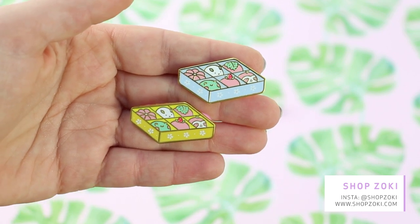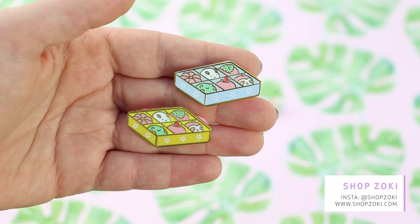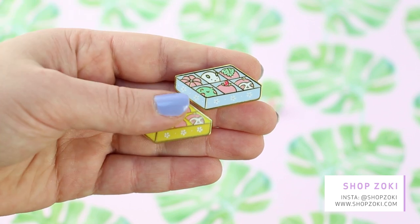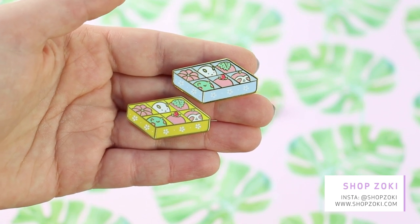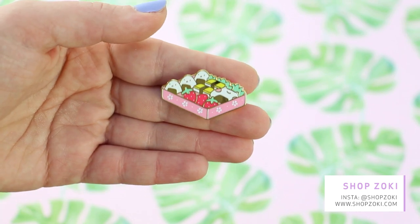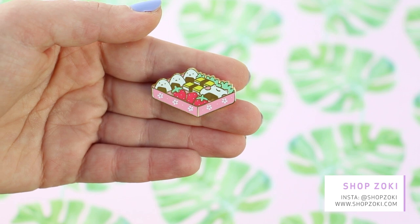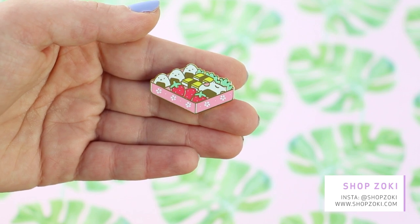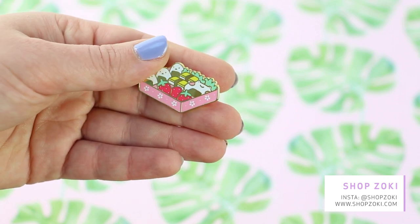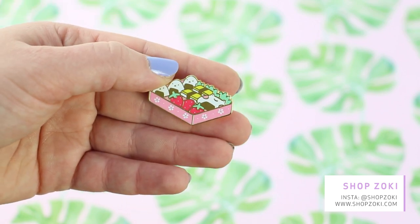There are two colorways of the wagashi boxes — wagashis are like Japanese traditional sweets — and I think this pin is absolutely lovely. I really love the details and the little faces. Another box, and this one is a bento box, so basically a packed lunch. I've got onigiri and strawberries and sushis — tamago sushis, I think. And one of the onigiri is Ebo's face!